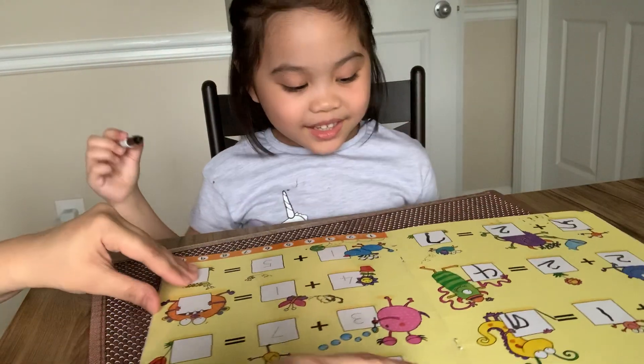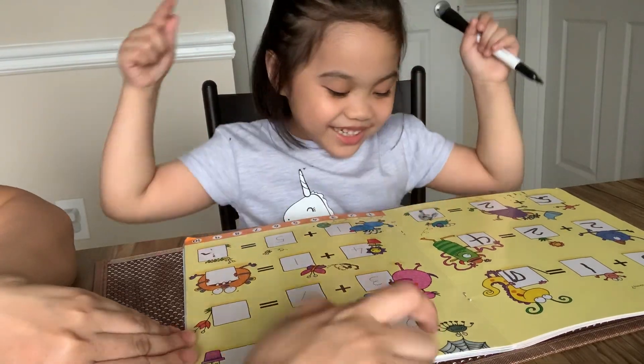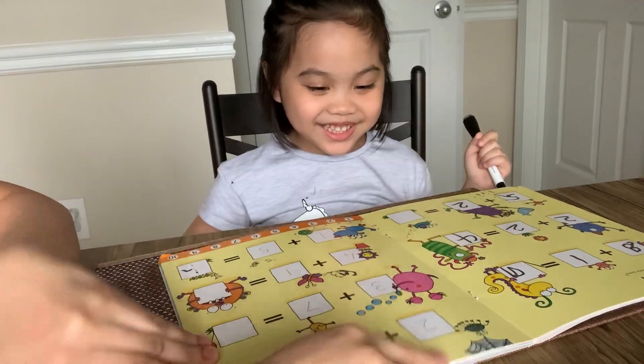Very good. Next. This one. Not that one. It's okay. Write 7 again.